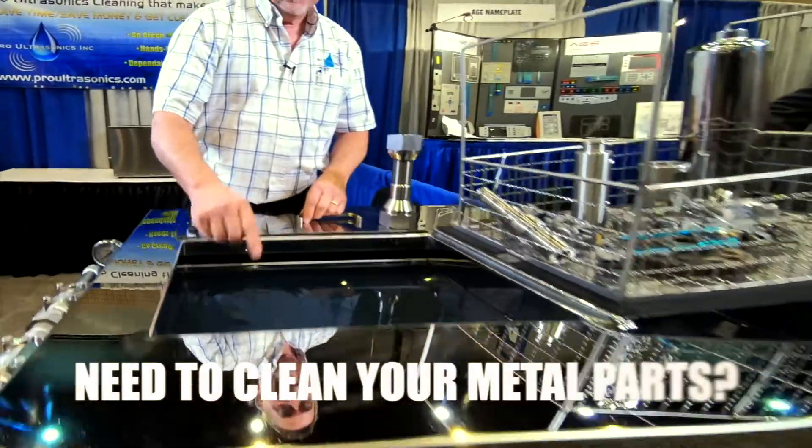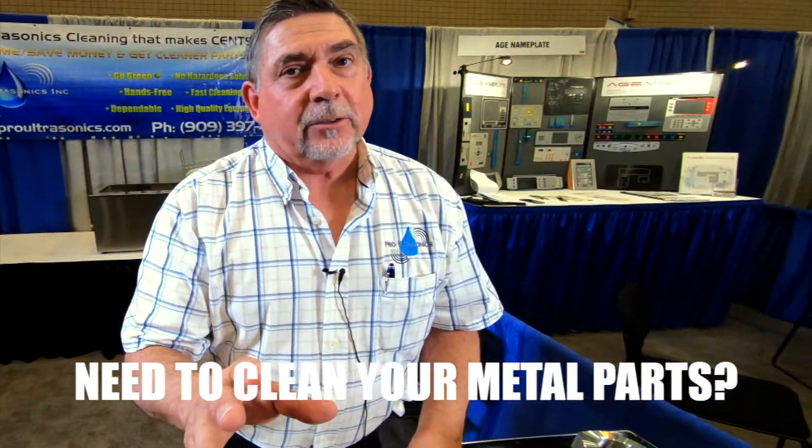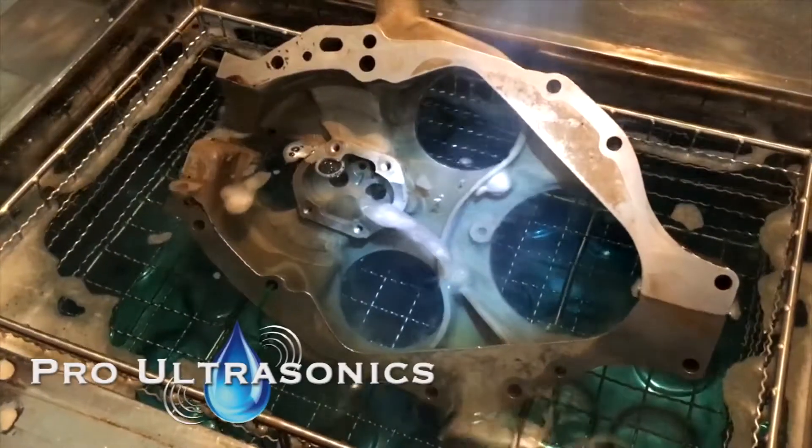How do they do this on an industrial scale? If I had to make a million of these, how the heck do they clean these things? Well, Tom, the solution isn't the solution. You're saying the solvent — what kind of solvent I'm using? The solution is not the solution. Watch this. You would never do that with your current cleaning solutions. If you need ultra-clean parts, look to Pro Ultrasonics. The solution is not the solution. The solution is sound.